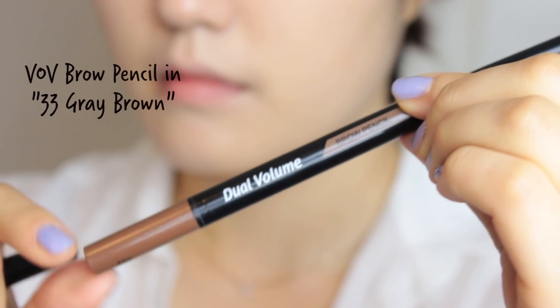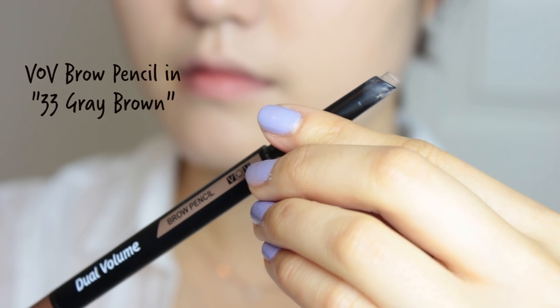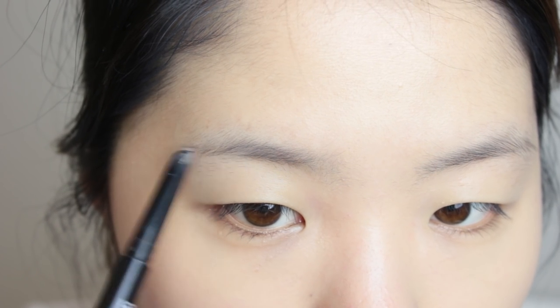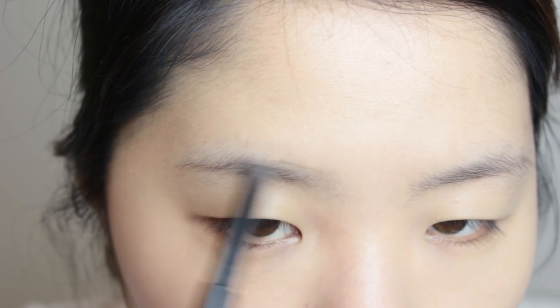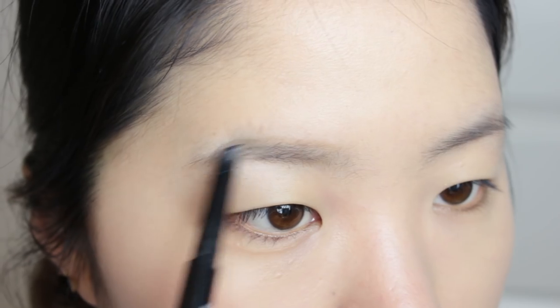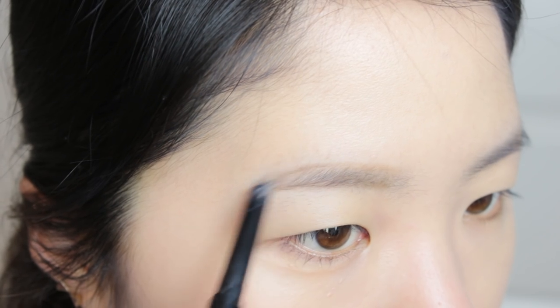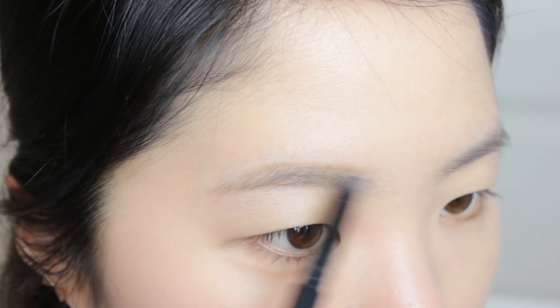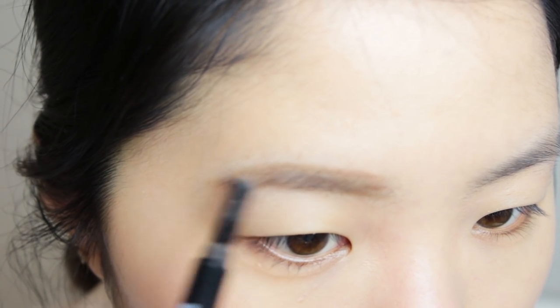I like to let my foundation settle in before applying any blush, so I'll be filling in my brows. This was the lightest color I found in my drawer, and because this is such a soft makeup look, I wanted to use a very light color. I usually define the lower edge of my brows first, then the upper edge, and then connecting those two I fill in my brows in little tiny strokes. It's important to fill them in with several strokes so it creates a very natural look and won't look like a line drawn with a marker. This brow pencil also has a powder tip, so I'm going to use that to fill in my eyebrows a little further.